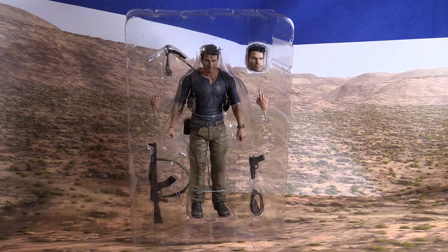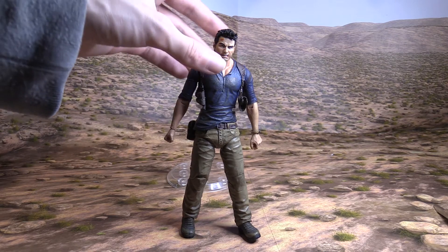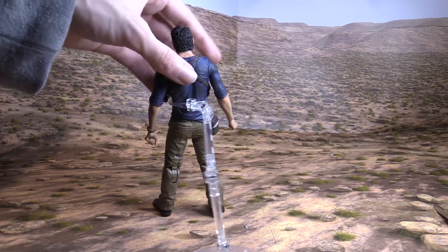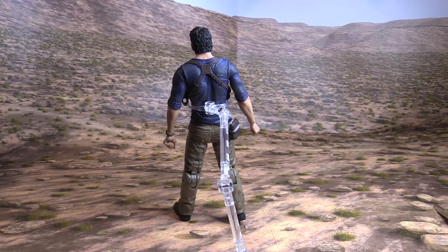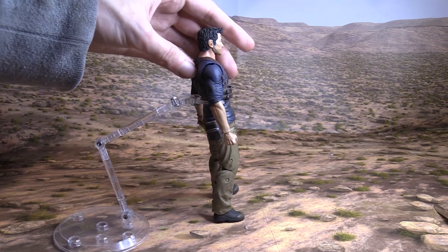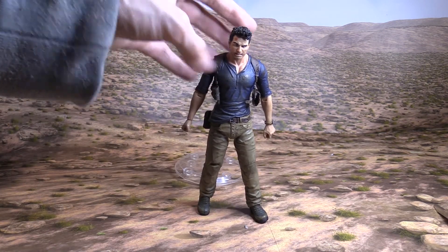I'm going to get this figure out of the plastic, and we'll look at him in detail. So we got Nathan Drake out of the box — took a little bit, but I was able to get him out with all the accessories. Here's what Nathan Drake looks like from the front, the side, the back, and he has two pistol holsters. Here's the other side, and then the front again.